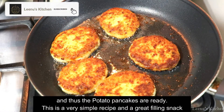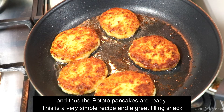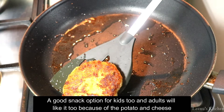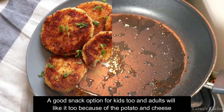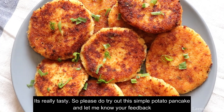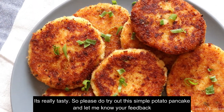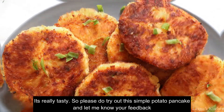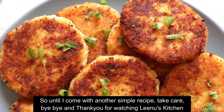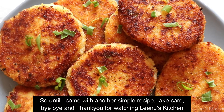You will also eat potato and cheese in this little snack. Do give it a try and share your feedback. Take care, bye bye and thank you for watching Lino's Kitchen.